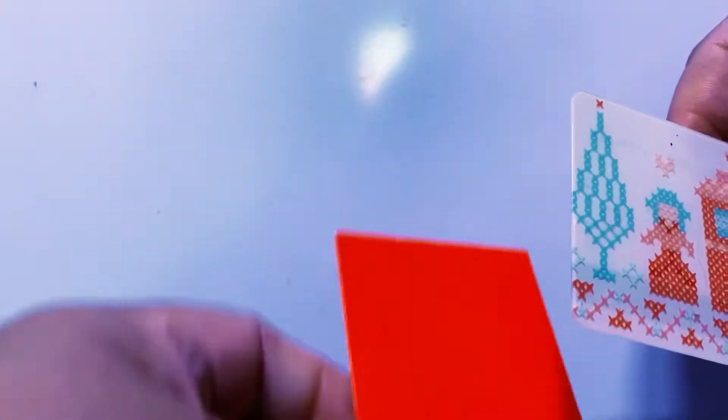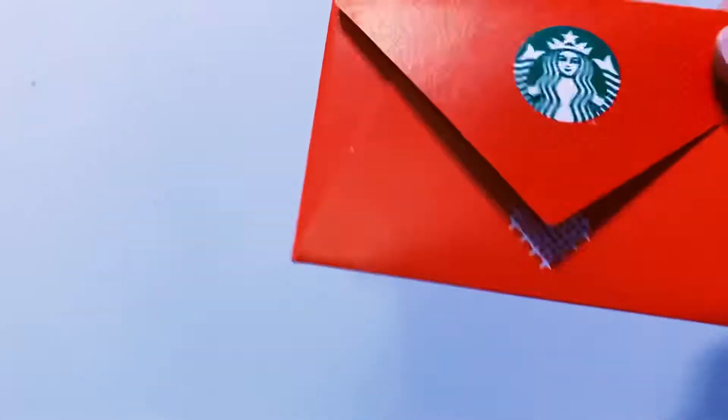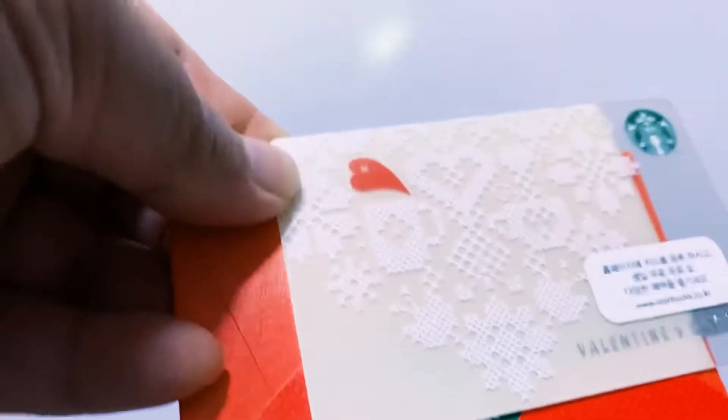I don't know why Starbucks Korea stopped giving these pretty envelopes — maybe they just want to save money. That's probably the most accurate guess for stopping the envelopes: saving costs.